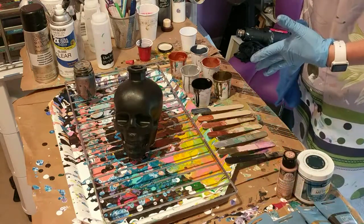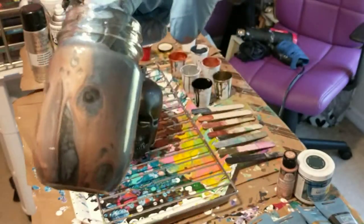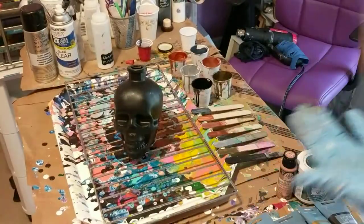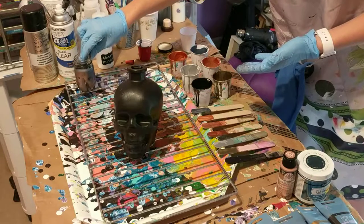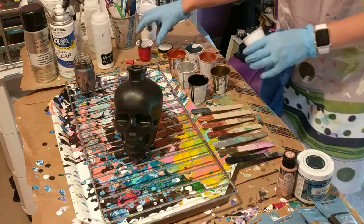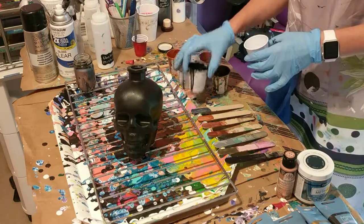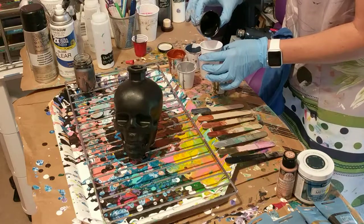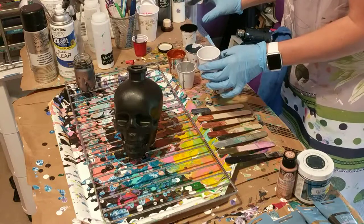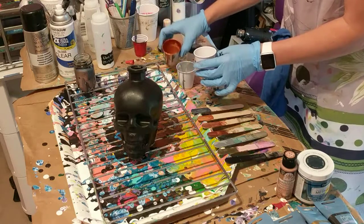Originally I wasn't going to use pewter because I didn't have it, but I did a test pour on a little jar — the colors turned out really, really pretty. So I'm going to use that. I poured them into a teeny little shot cup; originally I was just going to pour the colors on separately, but I think I'm going to put them all in the cup and do it that way.